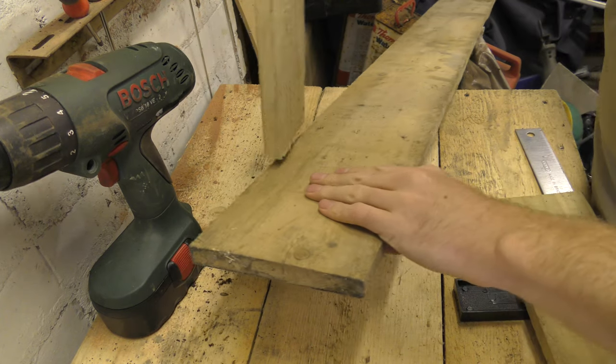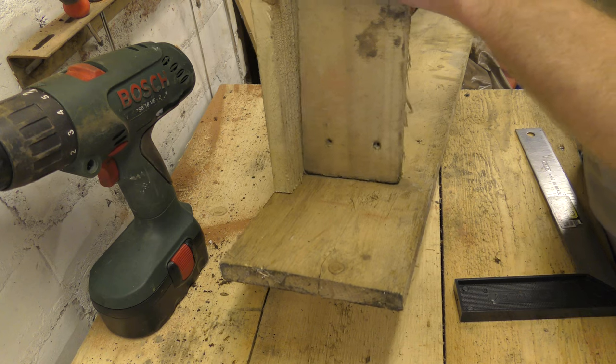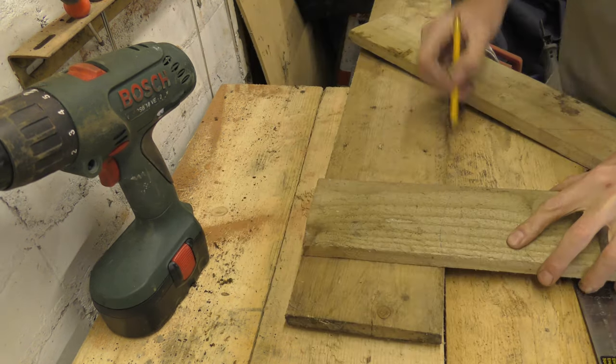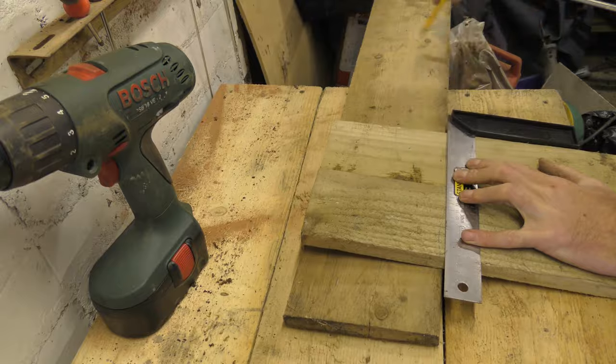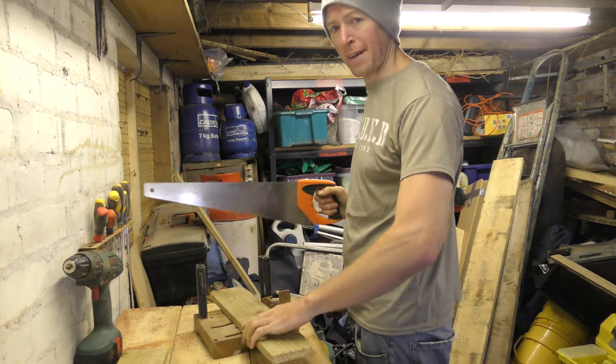This board is going to be the shelf. We're going to have one of these bolted onto the wall and then I'm going to cut a very quick triangle out of this on the wall. This contraption is to help us get the edges square — basically because we're not savages.